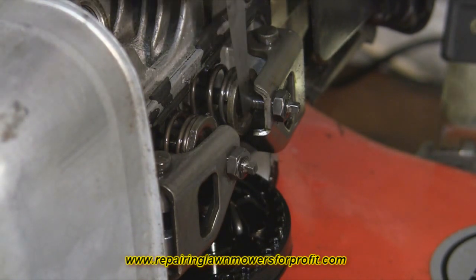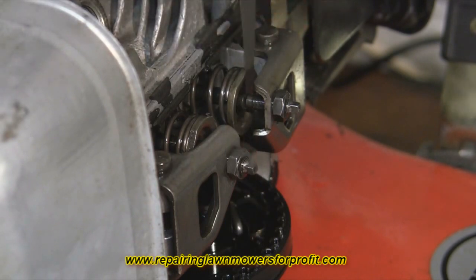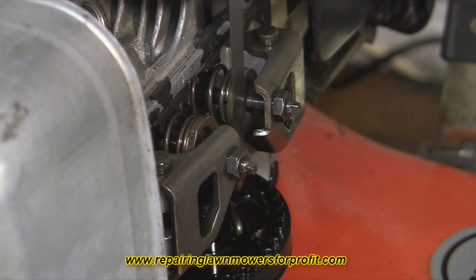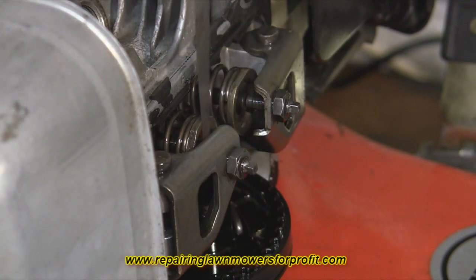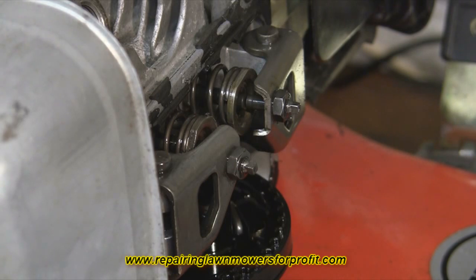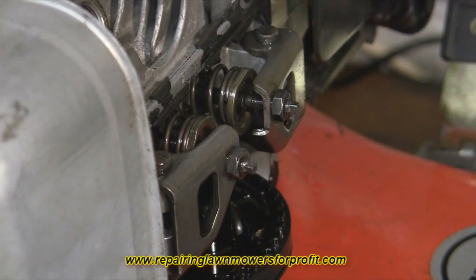What we're trying to set is this tiny little gap here. As you can tell, the feeler gauge goes in and just drags along there, which is six thousandths of an inch — that's perfectly set for this machine. I've checked the exhaust one as well and that's eight thousandths of an inch, which is correct. This one is actually set up correctly, although I will show you how to adjust them in a minute.